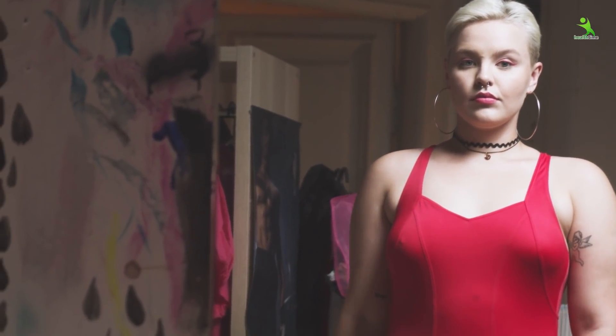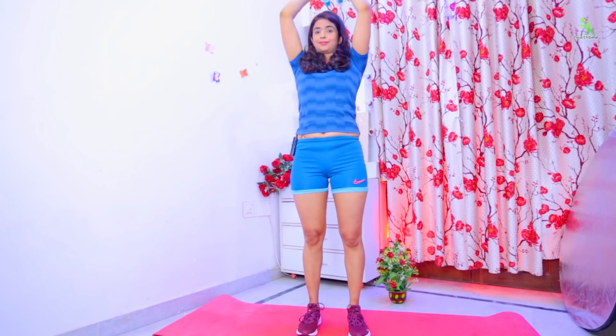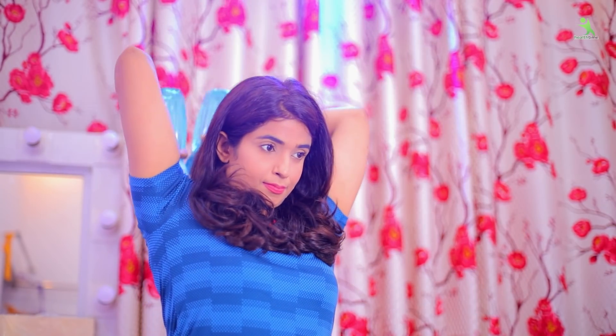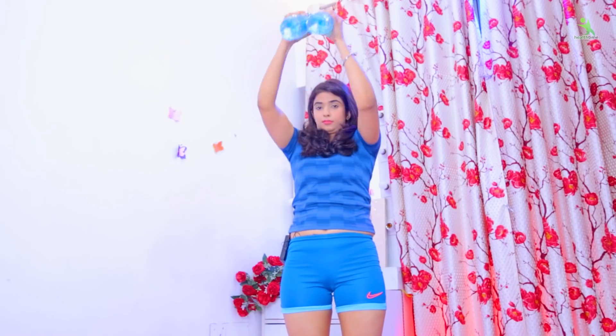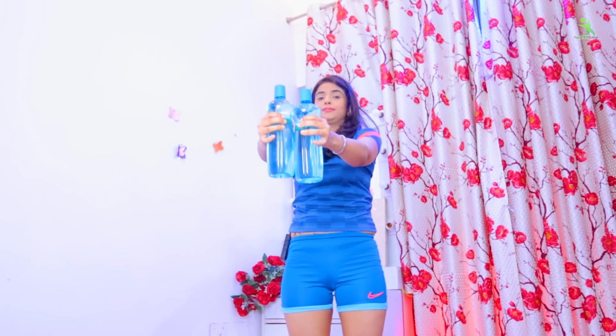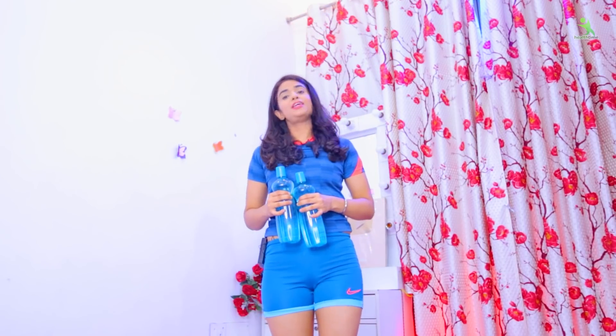If blood circulation is good, the size will increase. If it will be firm, the breast will be toned. Let's start — you have to do it 20 times and in three sets. Relax. Here your exercise is complete.